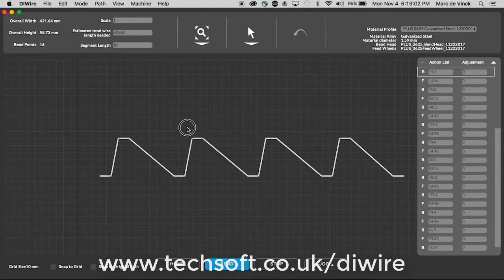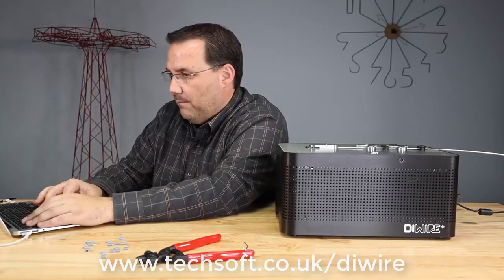I can even click on some of the points and modify it. But in this case, I like the truss just as it is, so I'm just going to go ahead and click bend.